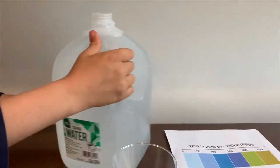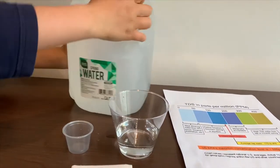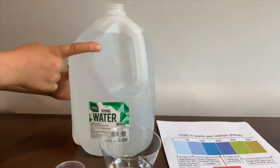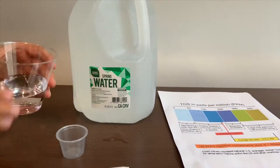Let's pour some water in. This is a little too big to pour inside this cup, so I'm going to use the TDS cup to pour inside the pH.